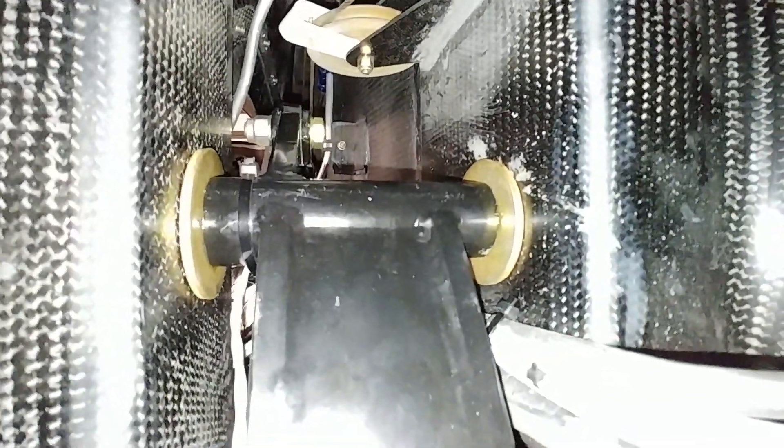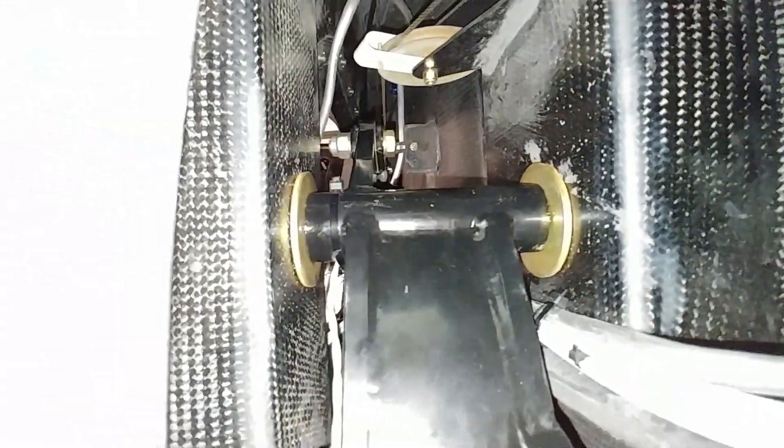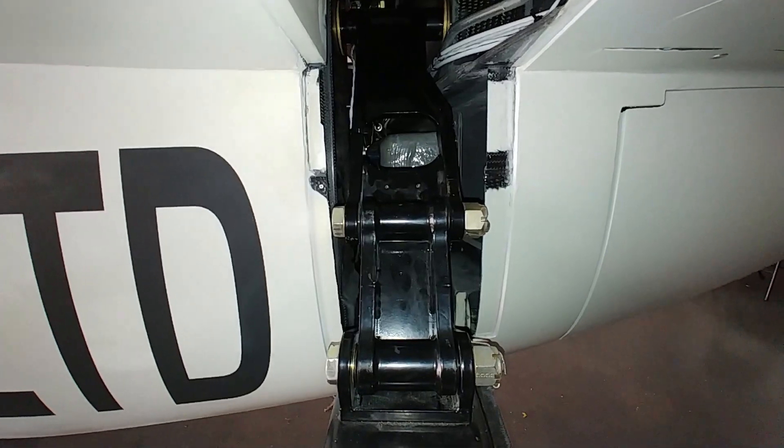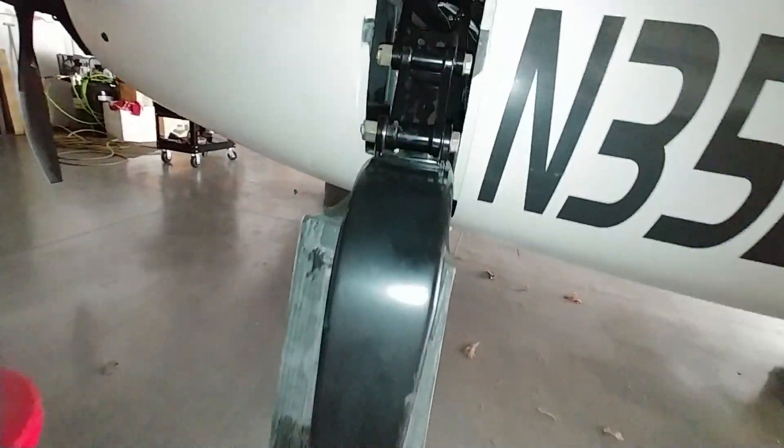Here you can see I've got the main gear — the left side — reassembled with the washers in there after I cut down those ends. That one's all in place now and won't move around anymore, and that one didn't have any damage on it so not too worried about that.